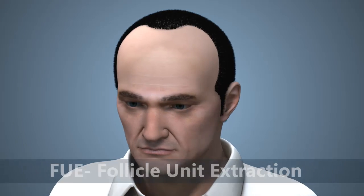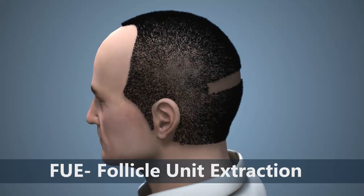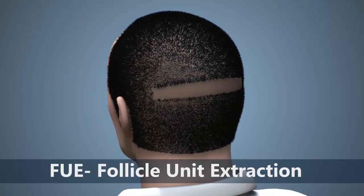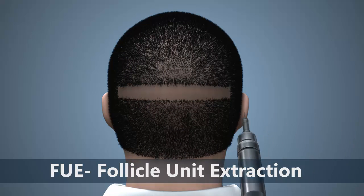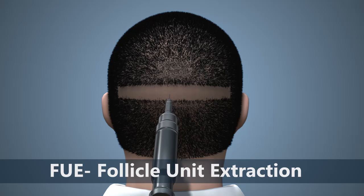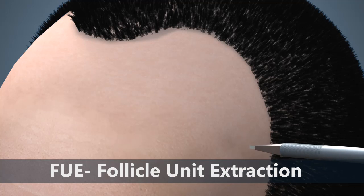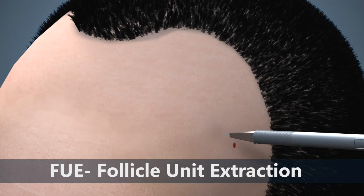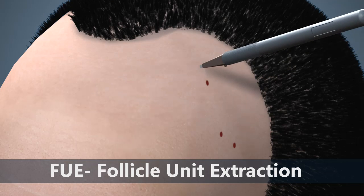FUE, or follicle unit extraction, is a new, minimally invasive and scarless extraction technique. When using this technique, the area of the back of the head where healthy hair lies is shaved. Each of the follicle units is then removed individually using a special instrument. After the follicles are extracted one by one, they are inserted into the recipient area of hair loss in the same way as the follicle unit transplantation technique.